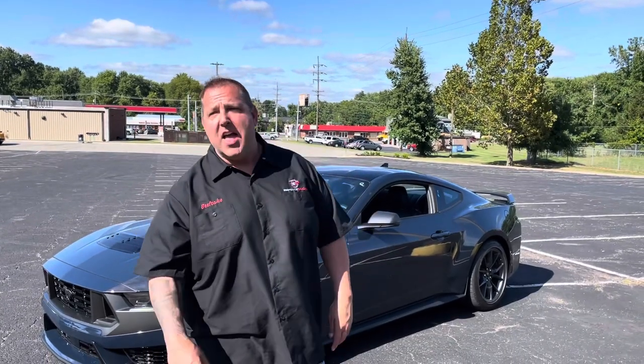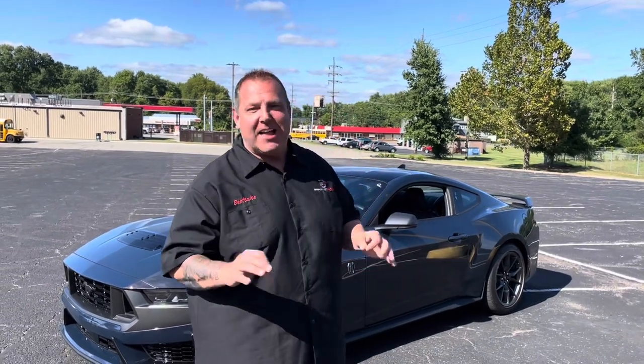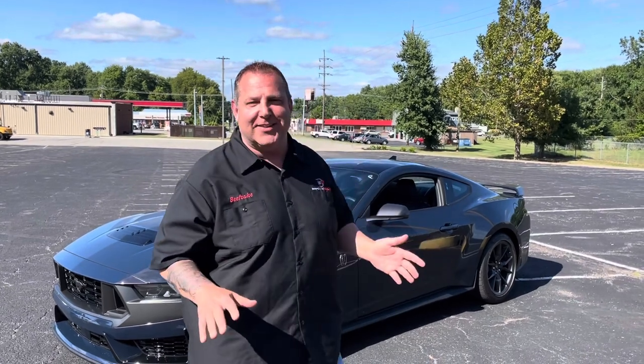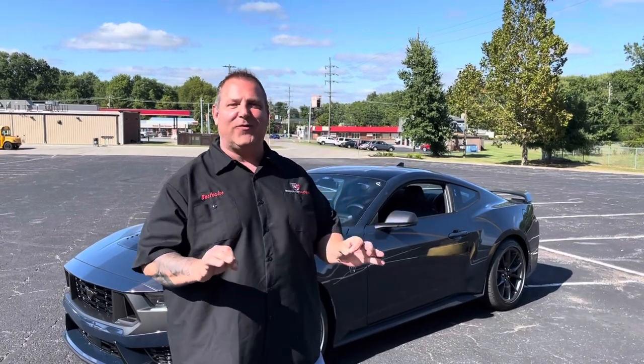Hey guys, Beefcake Racing. We're out here in front of the store. I've said S6 550 I don't know how many times — I would just delete it and start over, but it's actually kind of funny. So we're out here with our new Dark Horse S650 Mustang.